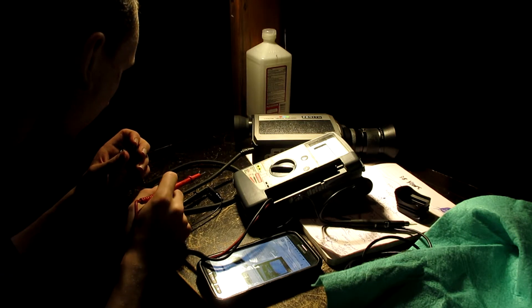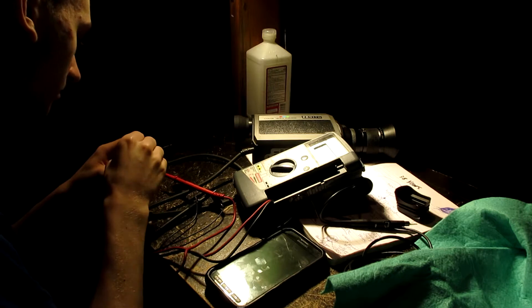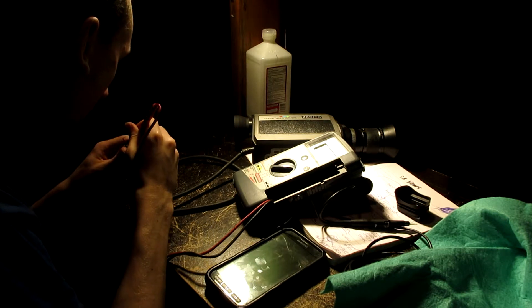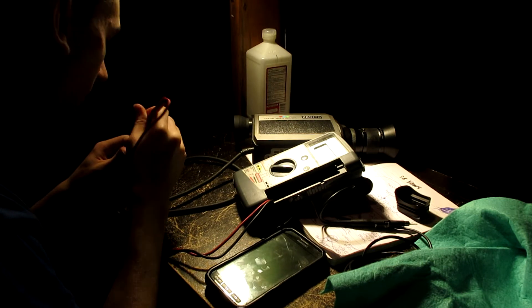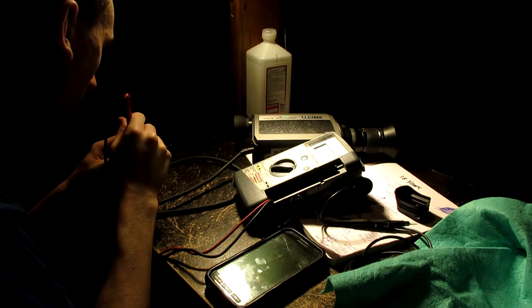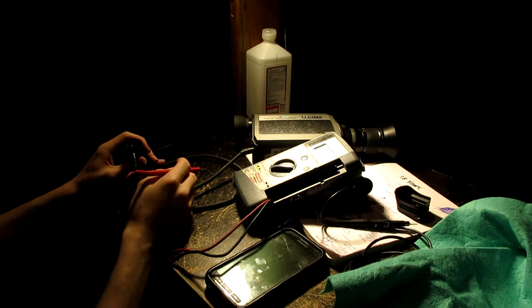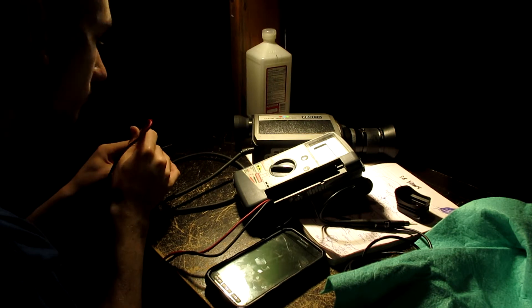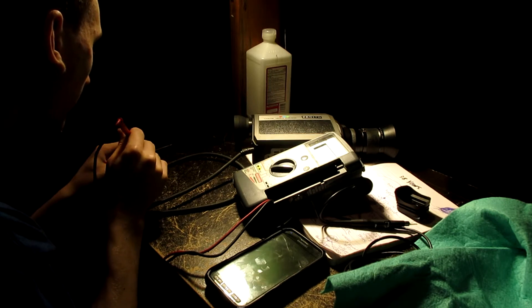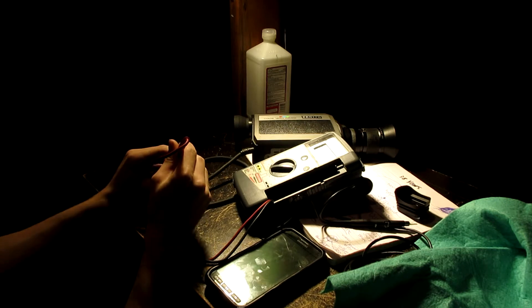So this is gonna be an interesting one. So we don't mess with anything there, I guess. This is our ground, correct? I'm pretty sure the power ground counts as ground. Okay, so that's video. That must be the audio. My George, I think I got it. So this is video. That is video. This is ground for video. This is video. This is video.